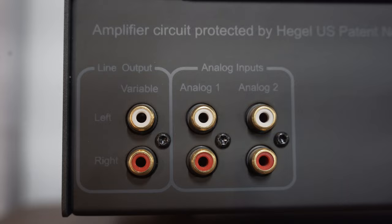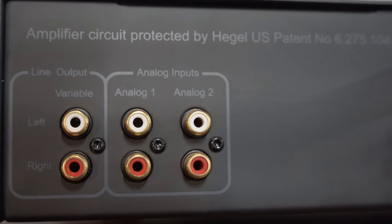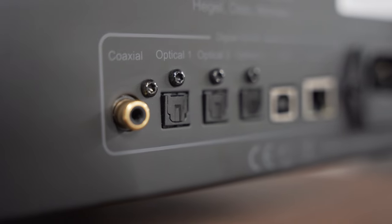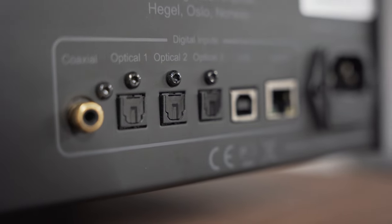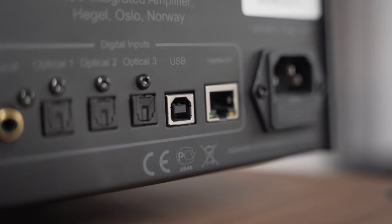It's £1,700, 10.6 kilograms — quite a hefty little thing. 60 watts per channel at 8 ohms, which will vary as your speakers demand more or less. It has two RCA line-level inputs, one variable output for a subwoofer or power amplifier if you wanted to use it as a pre, one coaxial digital input, three TosLink inputs, one USB, and a network input. It shares the same DAC as the H120 and H190.